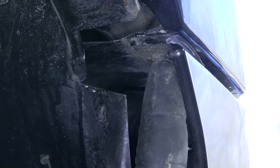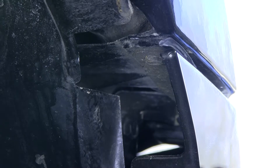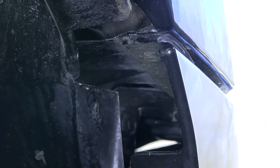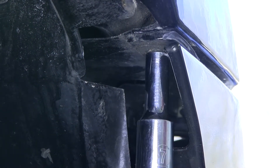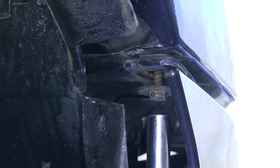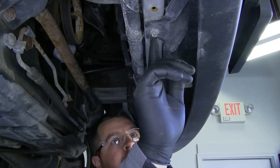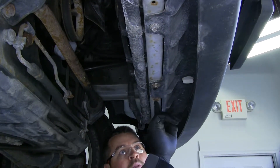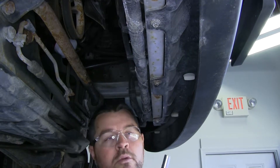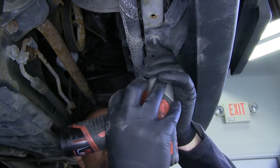Next we're going to take a seven millimeter socket, and on each side of the vehicle you're going to have a bolt right here that holds your front fascia to your fender — go ahead and remove that. Now underneath the front of the vehicle, you're going to have three 10 millimeter bolts that are connected to your radiator support. We need to remove those using a 10 millimeter socket.